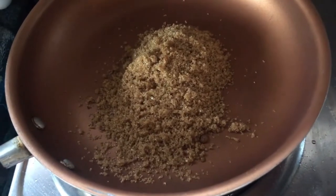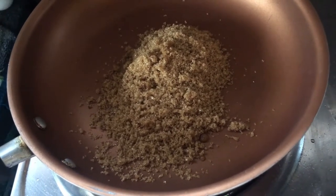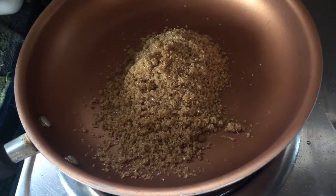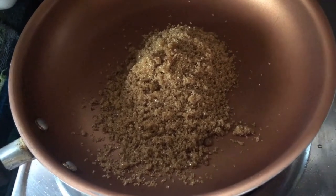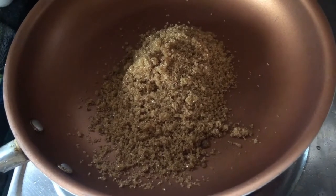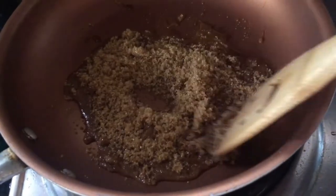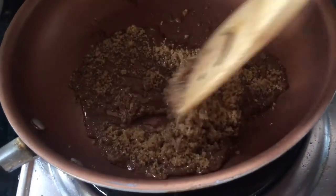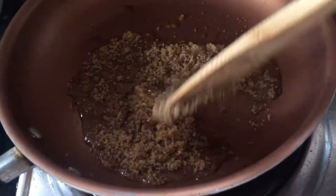For the caramel sauce naman, magtutunaw lang ako ng brown sugar in medium heat. Pwedeng mag-add ng banana flavoring, cinnamon, or rum. Since wala nga akong ganun, kung ano lang yung nandito sa bahay, yun lang ginamit ko. Medyo nag-melt na yung sugar — hintayin lang madissolve, siguro aabot ito ng mga 5 minutes.